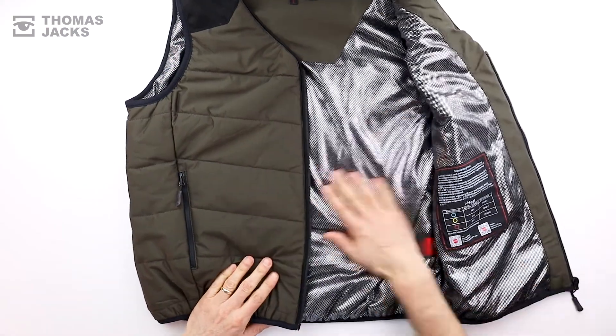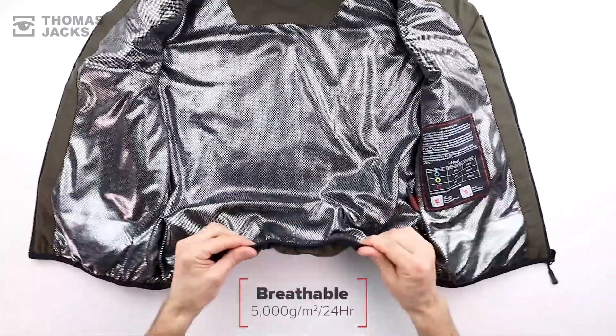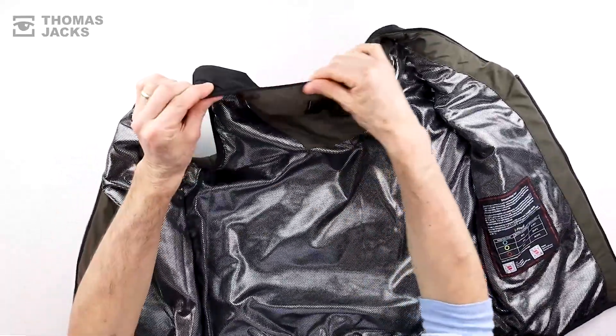The reason the iHeat Vest is so good is that it keeps you warm. Inside there's a breathable heat reflective layer, elasticated waist and arms, as well as high-performance insulation.